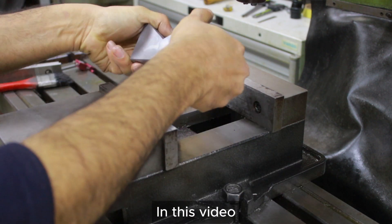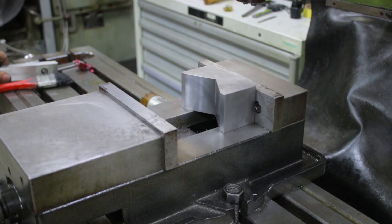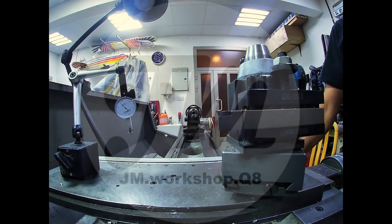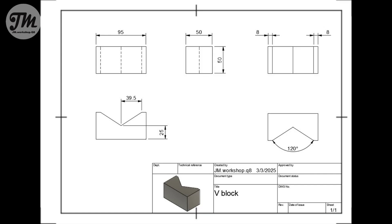We're going to make a V-Block today. If you're new here and enjoy watching machining content, I invite you to subscribe and join the adventure. Hello everyone and welcome to my channel. Today I will make a V-Block.